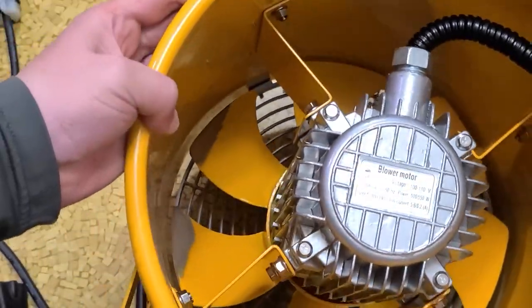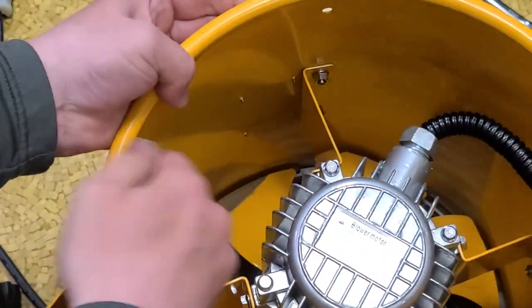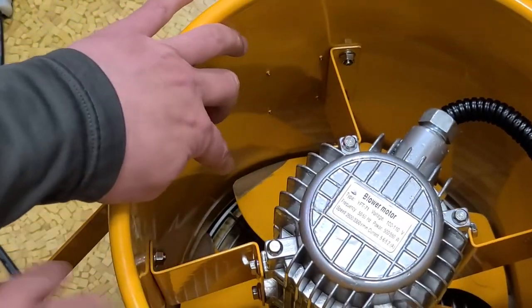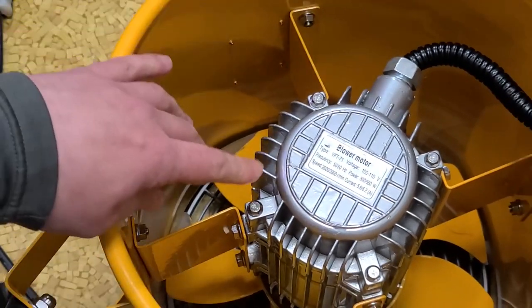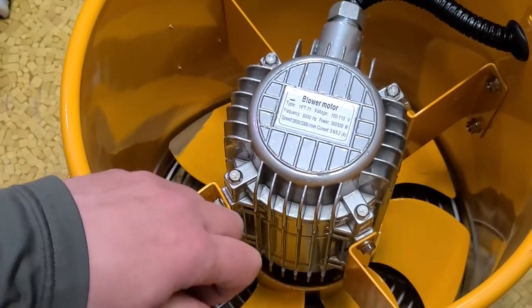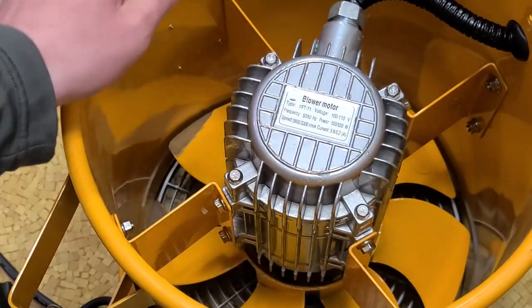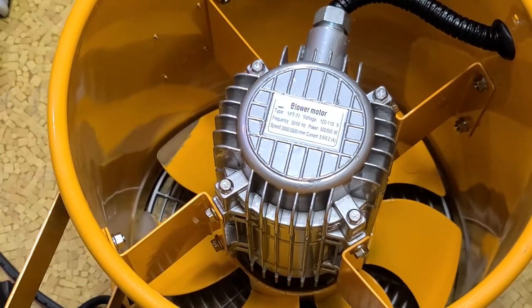You can see the shininess on the corners of the blades right there — that's where they ground the blades trying to balance them. They at least did try to balance, but since it's a cast aluminum fan it's not going to be perfect. They'll need to do balancing; they could just do a little bit better job.